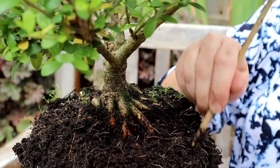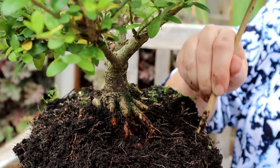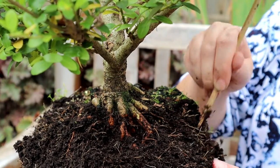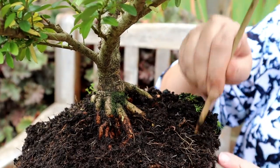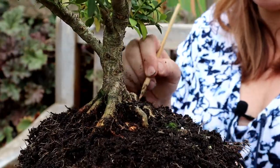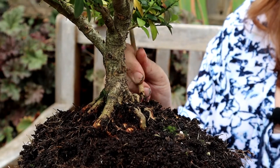This is also a really good time to be checking for soil-borne pests like vine weevil, which particularly enjoy the containerized environment. It's definitely a very interesting root system and I have barely scratched the surface.